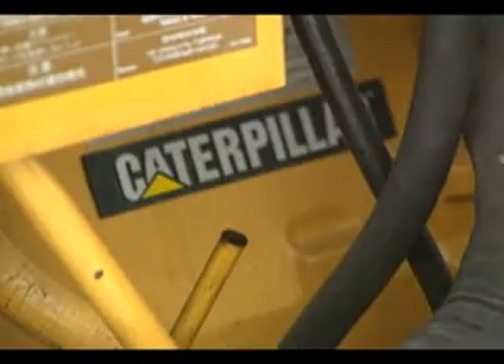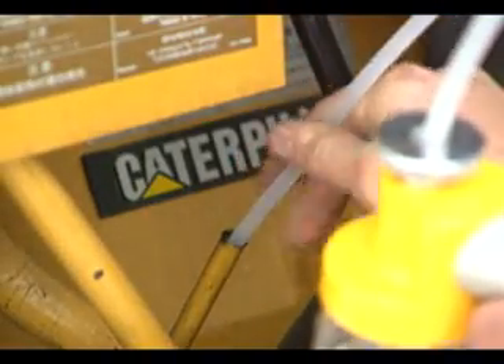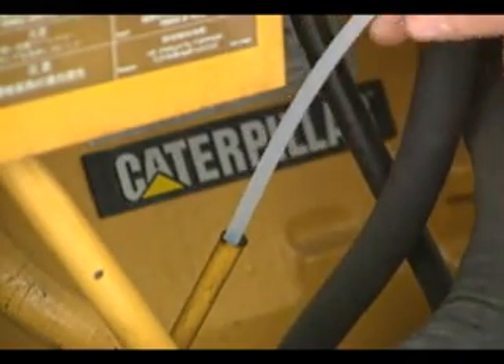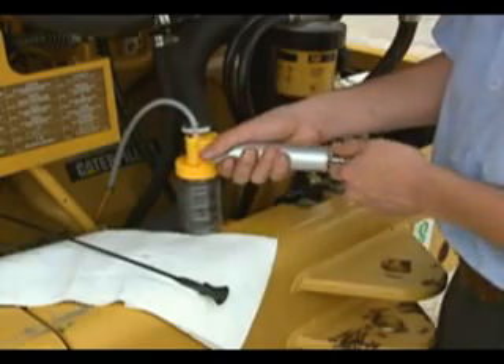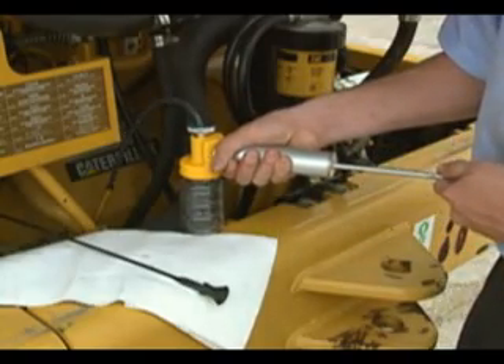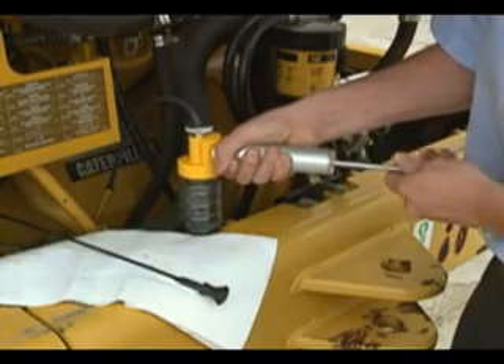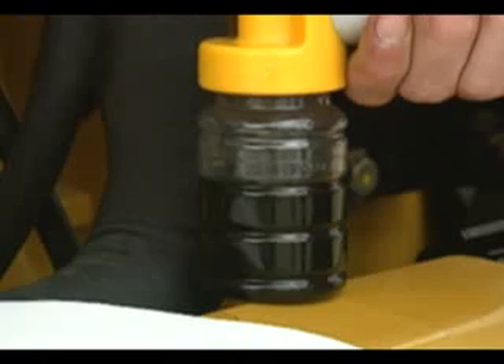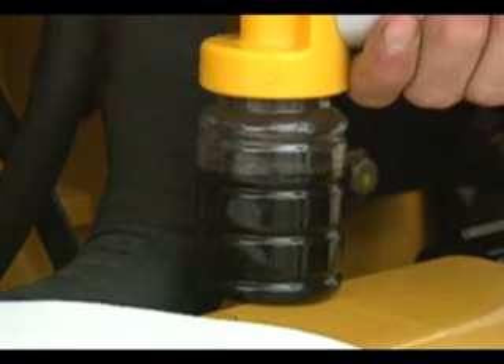Next, insert the end of the tubing into the oil. Be careful not to let the tubing touch the bottom of the compartment. Hold the bottle vertically and press the vacuum pump handle to create a vacuum. If oil enters the pump, disassemble and clean it before taking the sample. Fill the bottle three-quarters full.